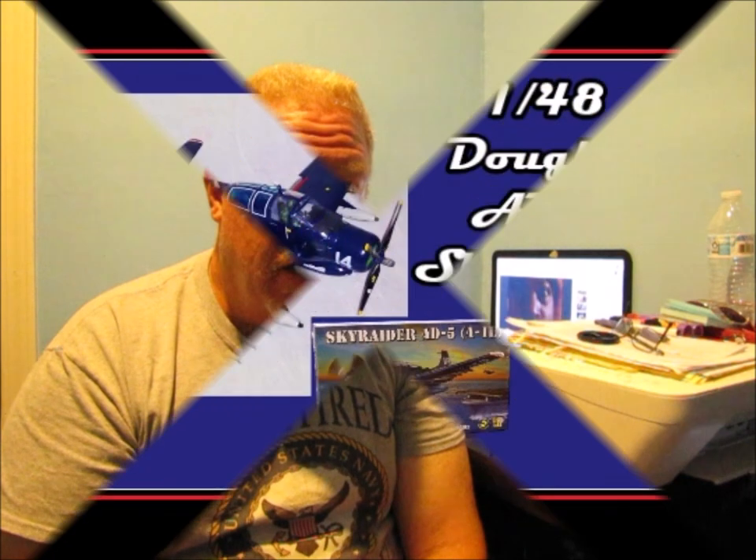Hey everybody, welcome to another edition of Ed's Attention to Detail. Today I'm going to show you my AD5 Skyraider.